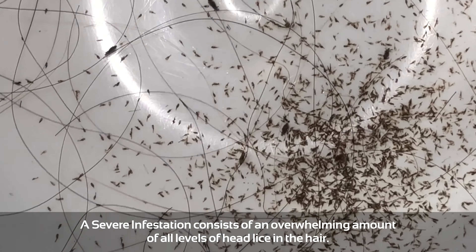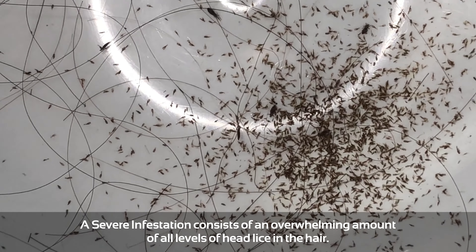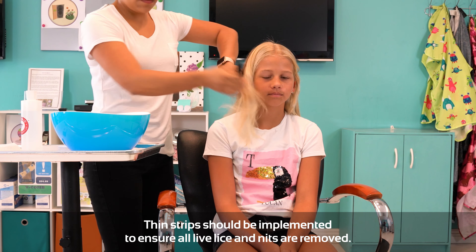A severe infestation consists of an overwhelming amount of levels of head lice in the hair. Thin strips should be implemented to ensure all live lice and nits are removed. Place the same comb that was used to part the hair into sections on the scalp.